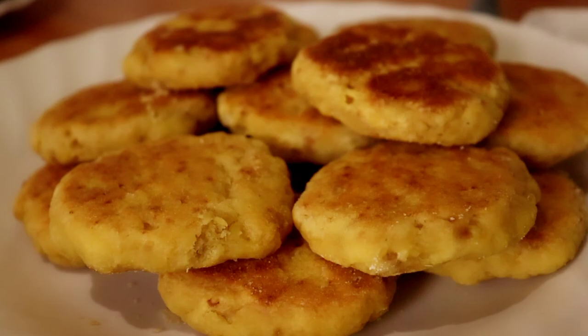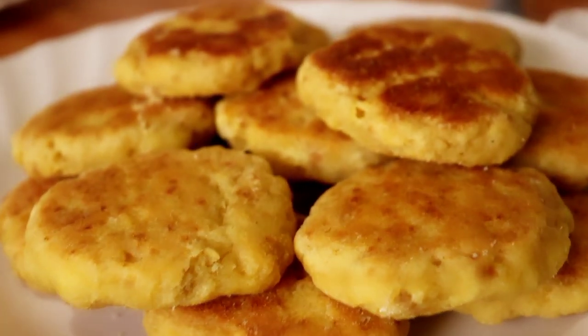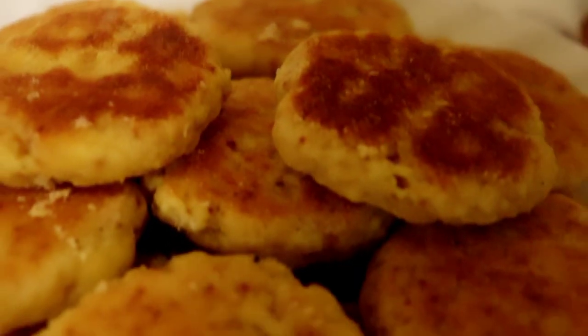Sweet potato is nutritious and high in fiber, so it's one of those foods you want to incorporate as part of your menu as you practice hospitality. But you don't want to eat it the same way, and in today's video I want to show you a different way of making your sweet potato and enjoying it as well.